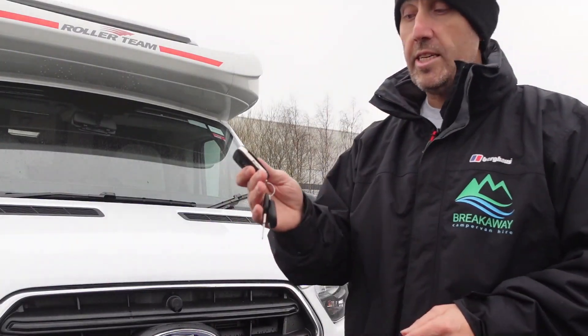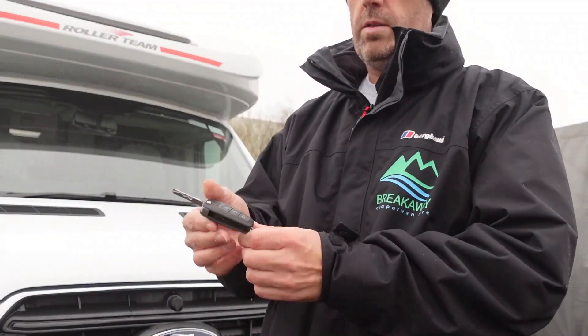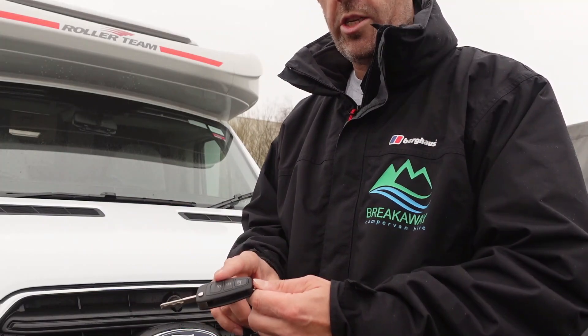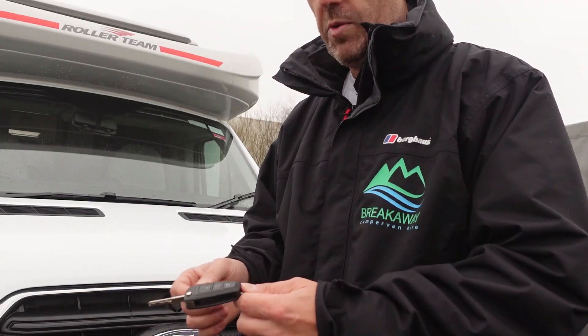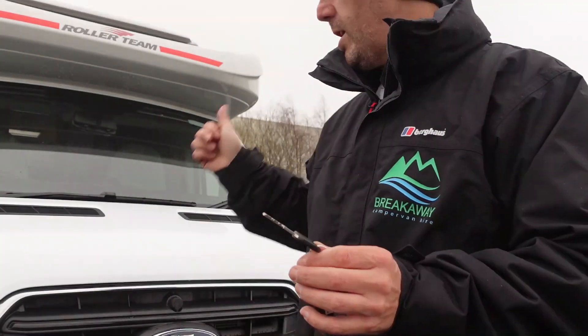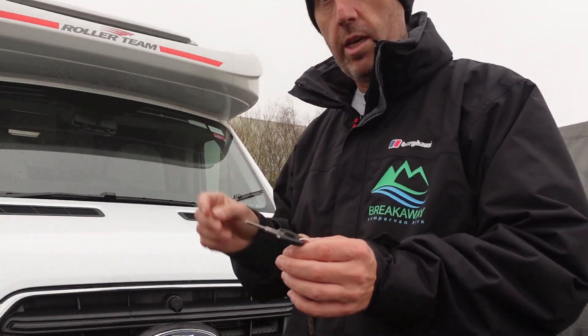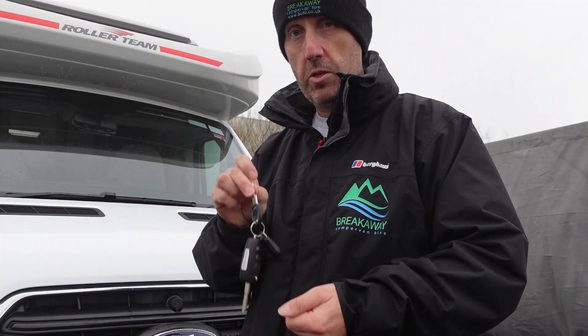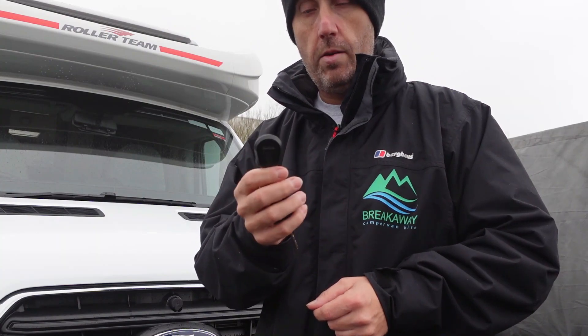When you pick the motorhome up, you'll get the keys. This is your vehicle key — it lets you into the cab doors, the ignition, the bonnet release, and locks the cab doors. This one here works your habitation door and all your lockers on the outside. Remember: if you lock the van with the vehicle key, it won't lock the habitation door or the lockers — always lock with the habitation key. Do not remove this fob from the keys either, as it's the air immobiliser key.